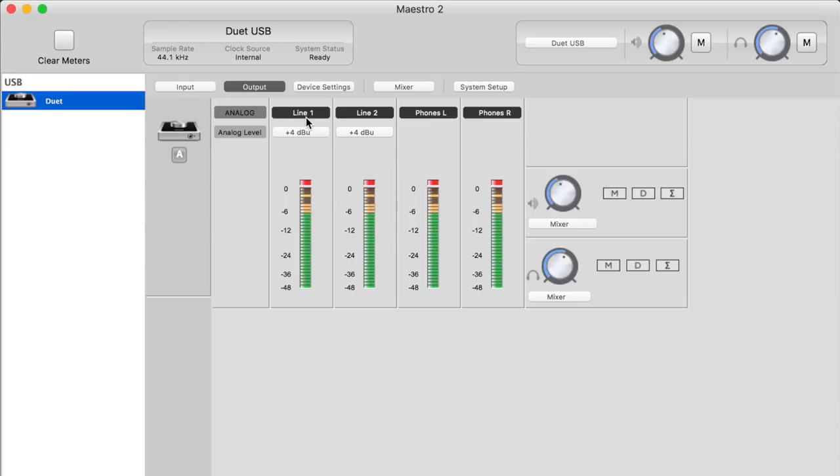On the Output tab, you have line 1 and line 2 — the quarter-inch outputs on the breakout cable — plus left and right headphone output meters. Over here you have controls for both the speaker and headphone output. To get latency-free monitoring, you need to click the drop-down and select Mixer. You also have an M for Mute, a D for Dim to decrease the output for checking mixes at different levels, and a Sum to Mono option to check for phase cancellation issues.